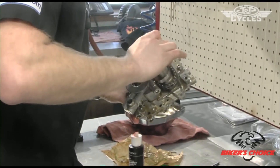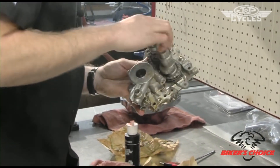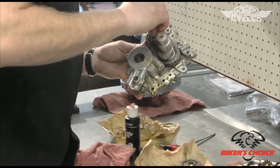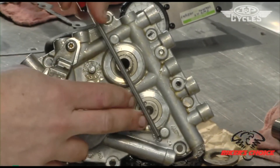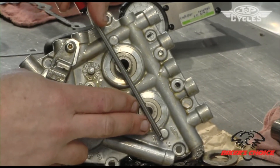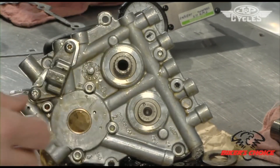We just ease them in. Now that we've got the cams in, you can see that the two dots on the outside of the cam journal line up — so they're in time.